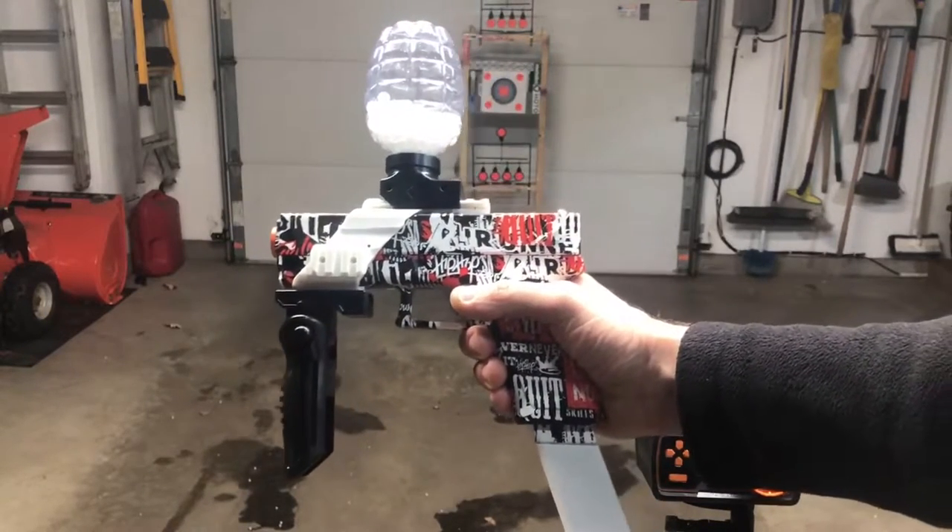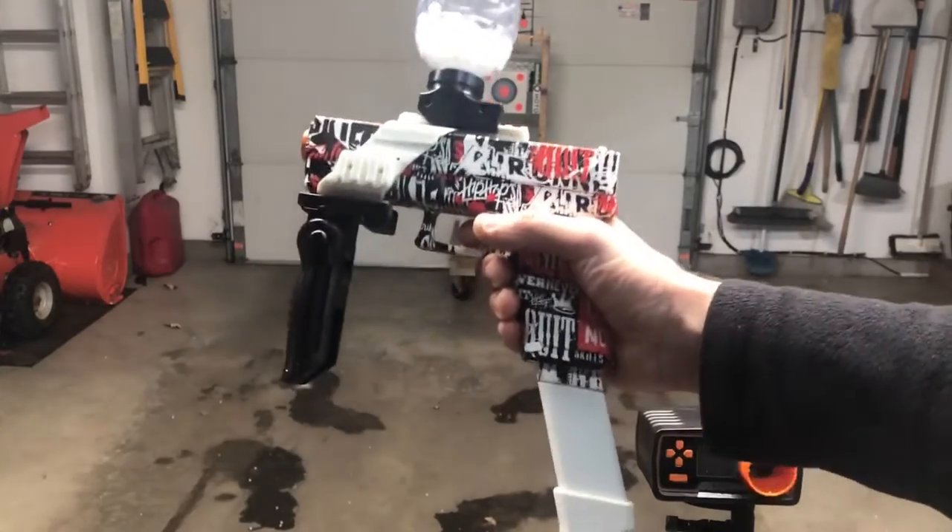On Amazon — the link is in the description. We're going to go ahead and shoot it, and then we'll test the FPS.